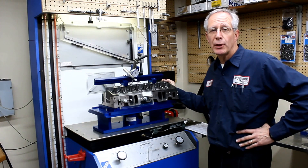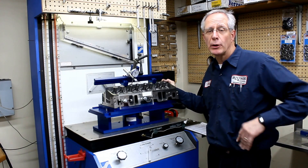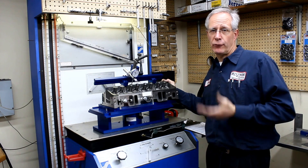Well, welcome back. Finally we're ready to flow test. I'm going to run you through manually flow testing a cylinder.